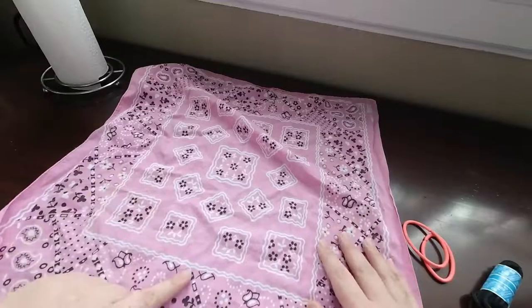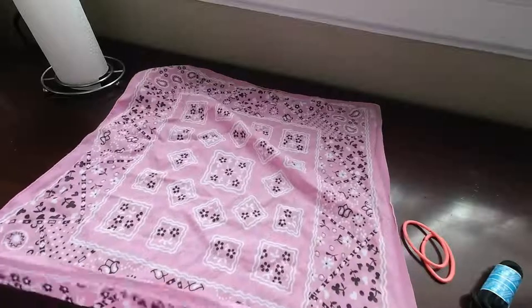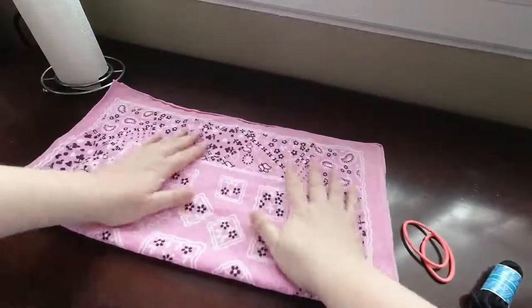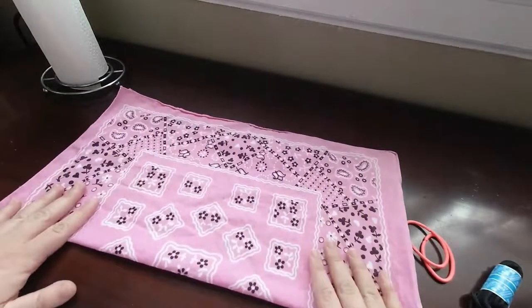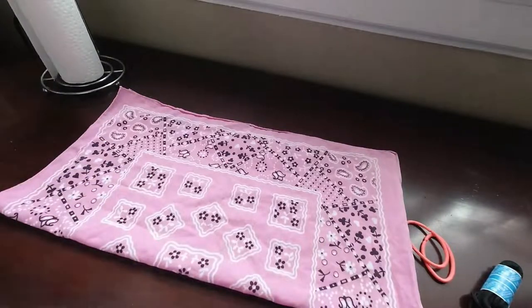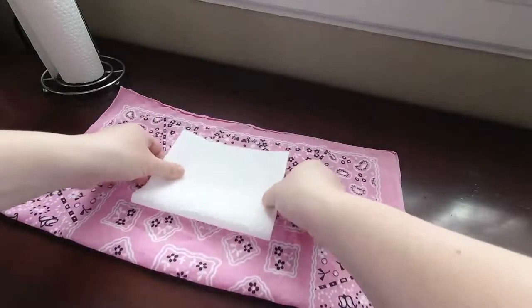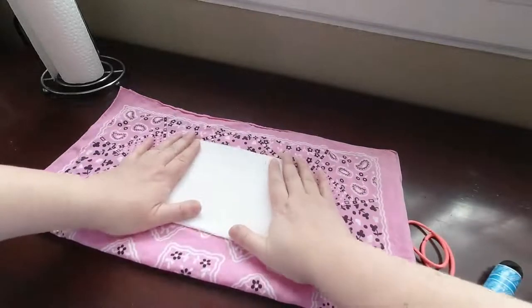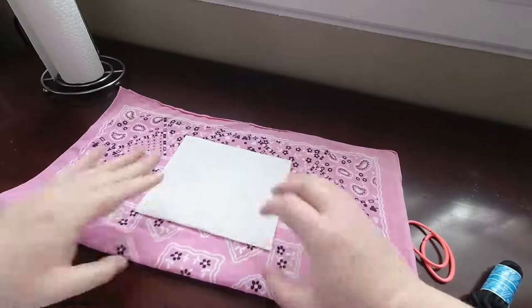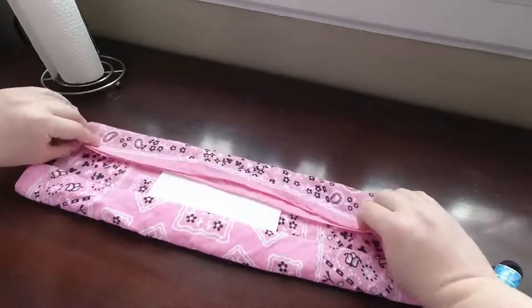Step one of our bandana or handkerchief mask is to fold it in half. Get it nice and even but don't be too picky about it. Next, we're going to need our piece of paper towel. Make sure the piece is large enough to cover the whole region from the bridge of your nose down to under your chin. Then we're going to fold that in over the paper towel.